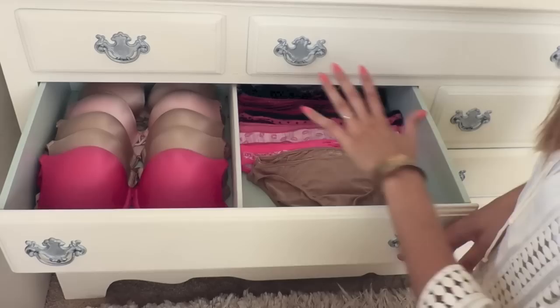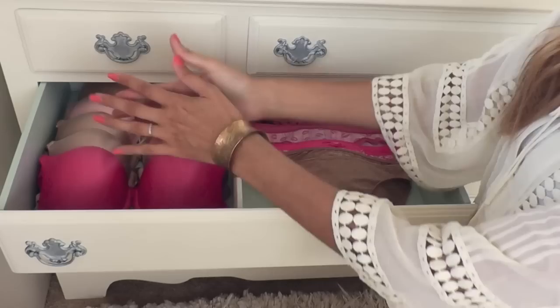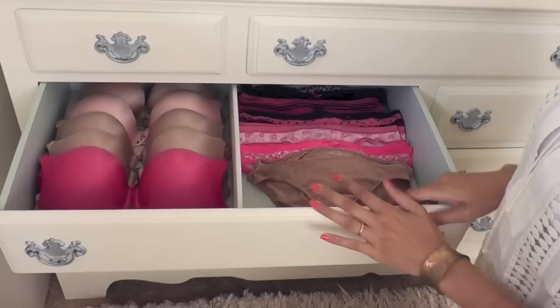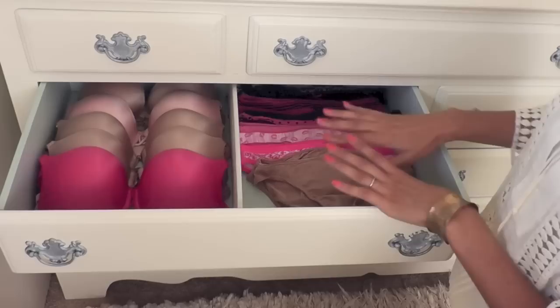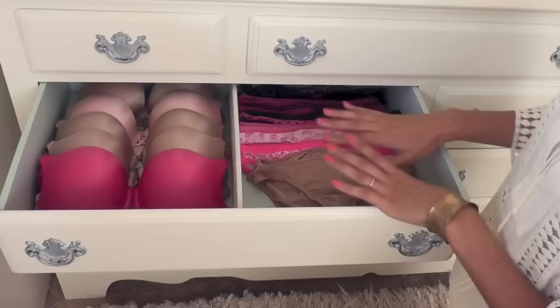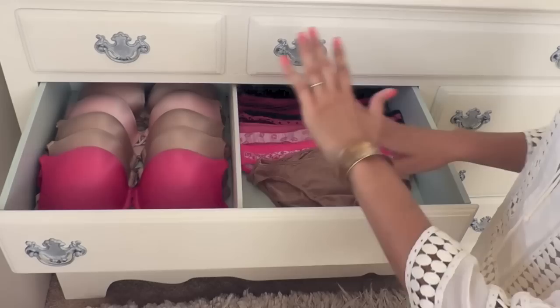This drawer has all of my undergarments. I have all my bras laid out on one side and underwear on the other side. I know it takes up a lot of space, but I like to have them flat, almost like how Victoria's Secret displays them, so you can see exactly what you want to grab for the day. Same thing on the underwear side — I just lay them out flat because I'm not really one to spend a lot of time folding underwear. I also have another drawer divider here to keep everything in line and separated.